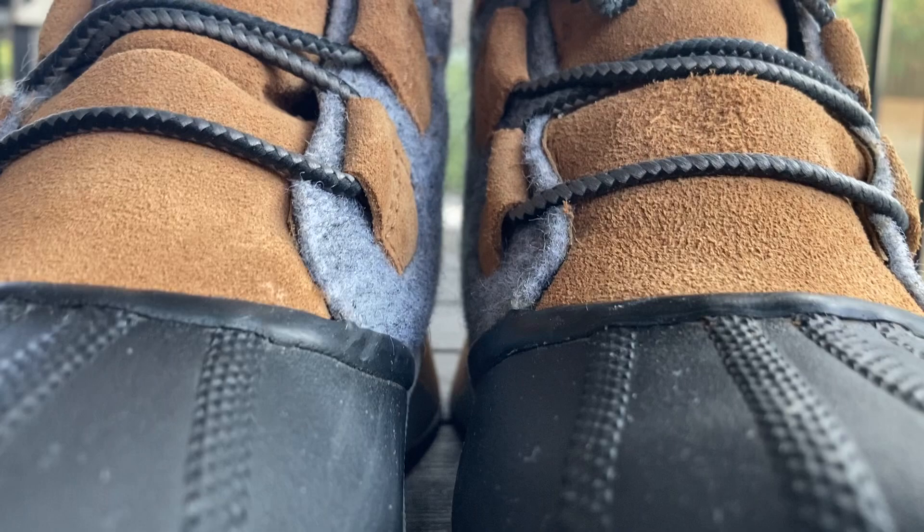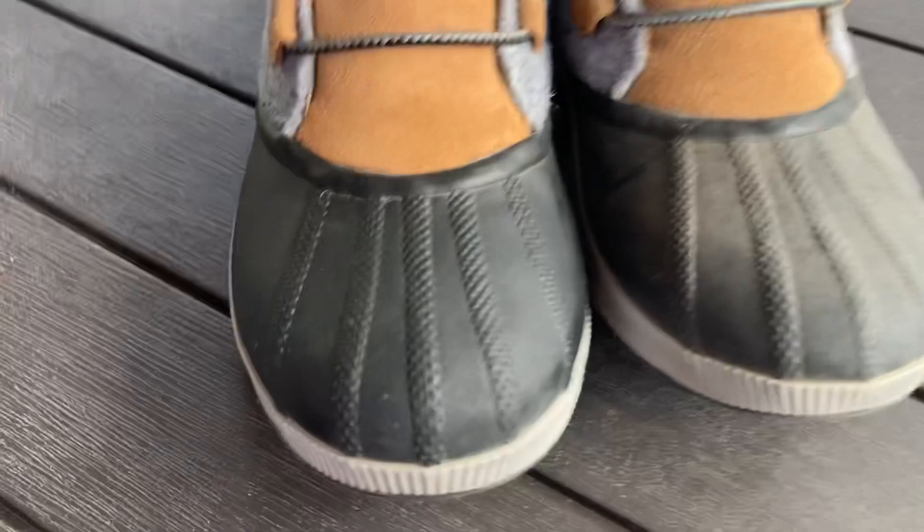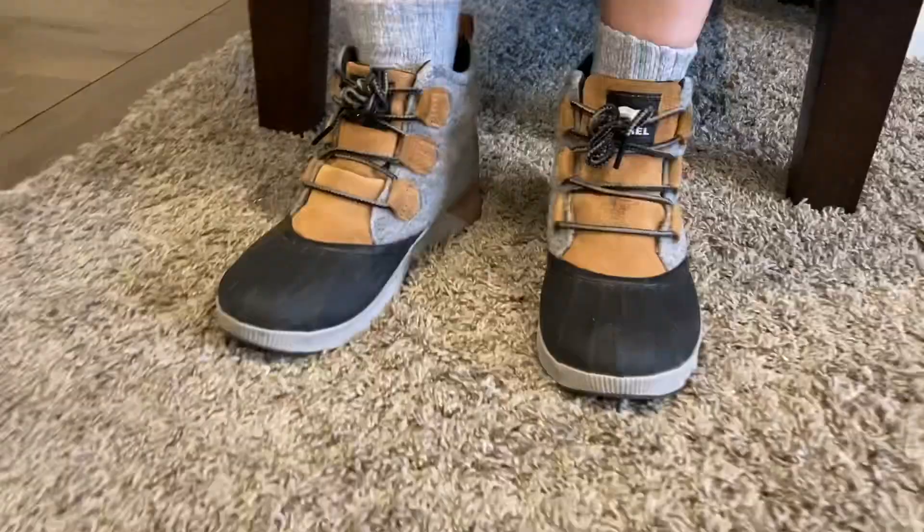Here's another close-up of the material. And here's the clean one, and then here's what it looks like dirty, in case you're interested. And what does it look like after wear, after a couple of days.